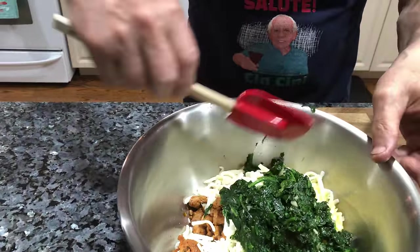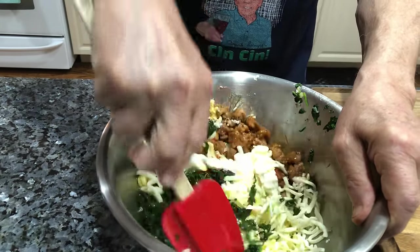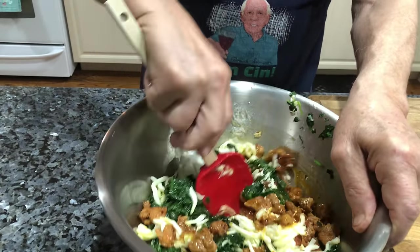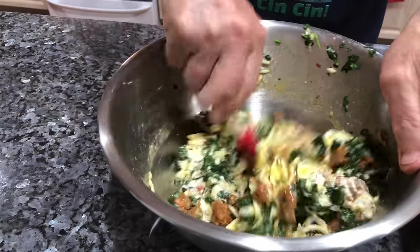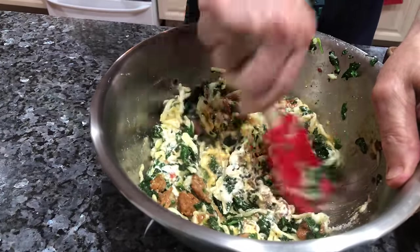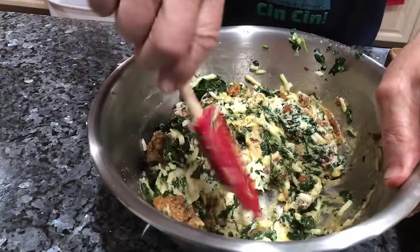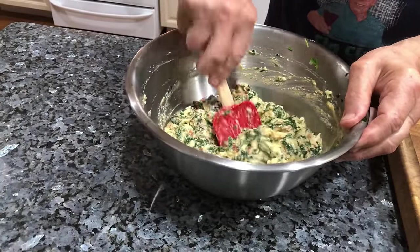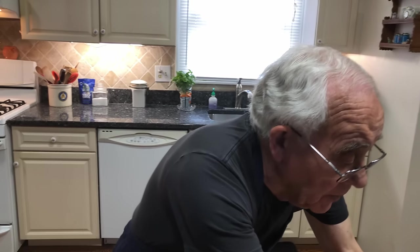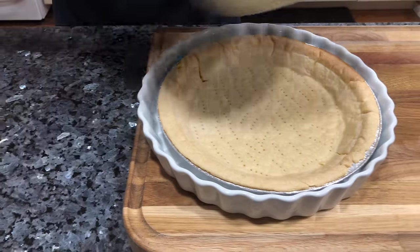It's time to mix everything together — it's gonna be so good when it's done. Now you gotta mix really, really good. Everything's gotta go the way it's supposed to be. Now we put the mix right over here and we put it right inside the pie crust, like this.